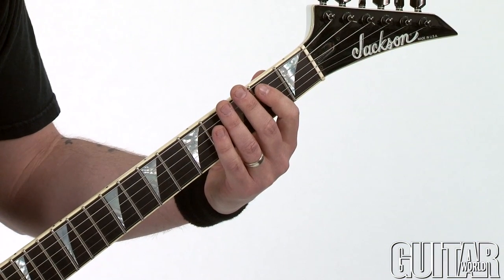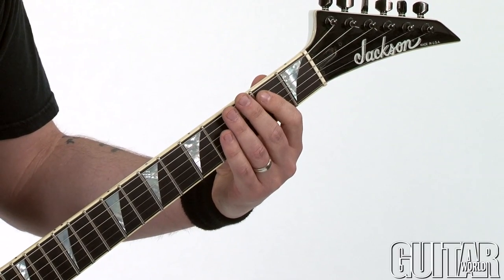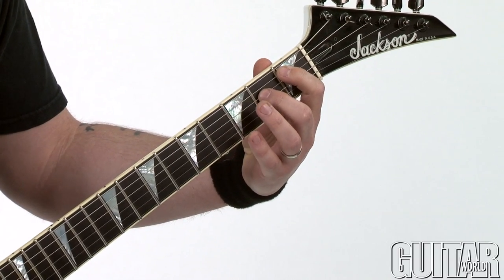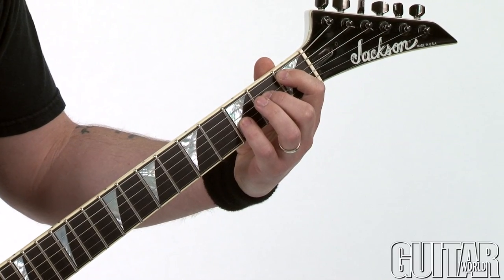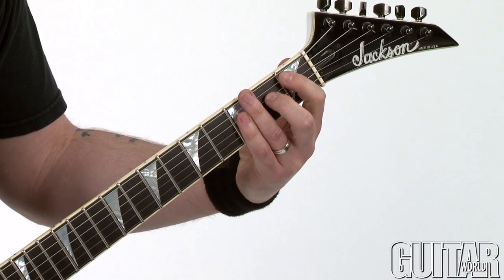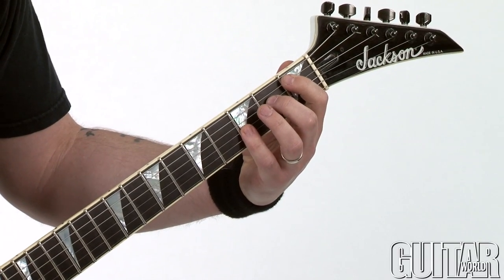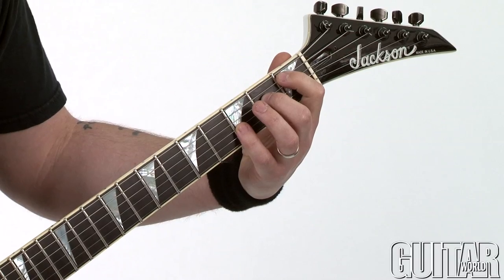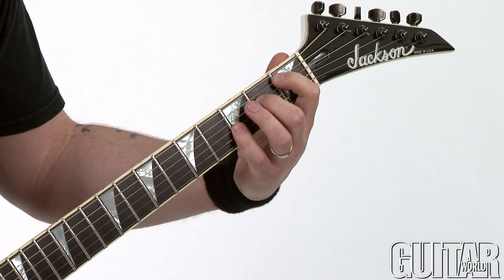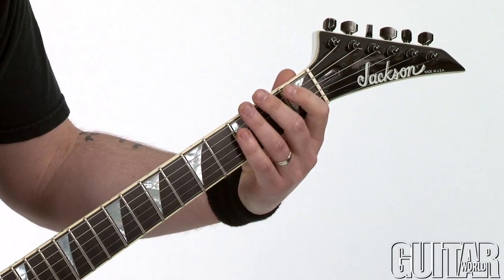I start off with a regular E5 power chord, and then I move into a B flat with another flat five here, and the pinky follows with an octave. So you have this sort of dissonant sound, but I hit those strings pretty hard. Sometimes when I hit this B flat flat-five chord, I'm not shy about allowing that bottom E string to ring in with it. That sounds pretty heavy.